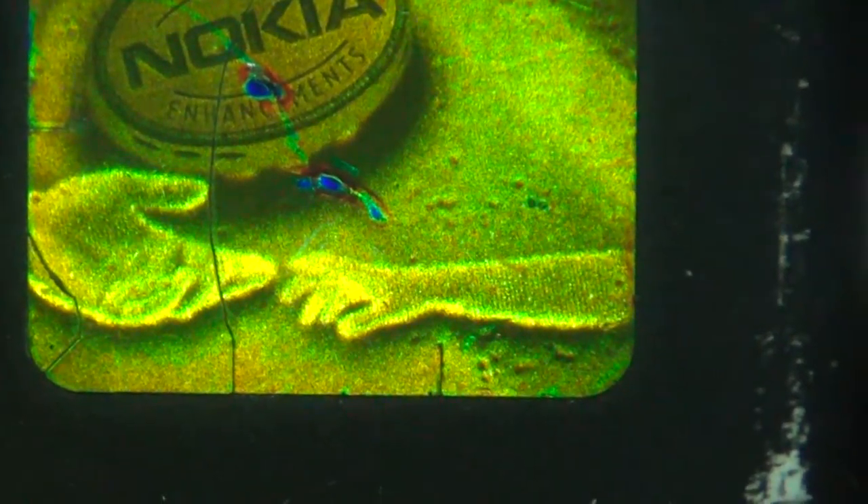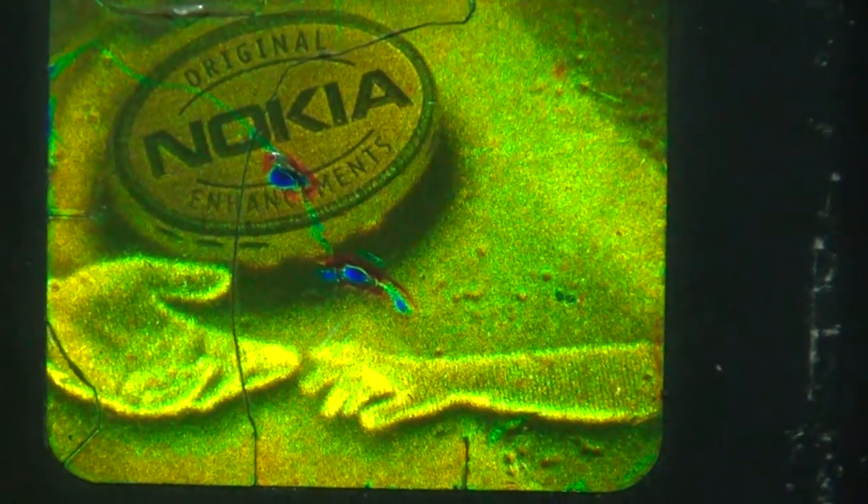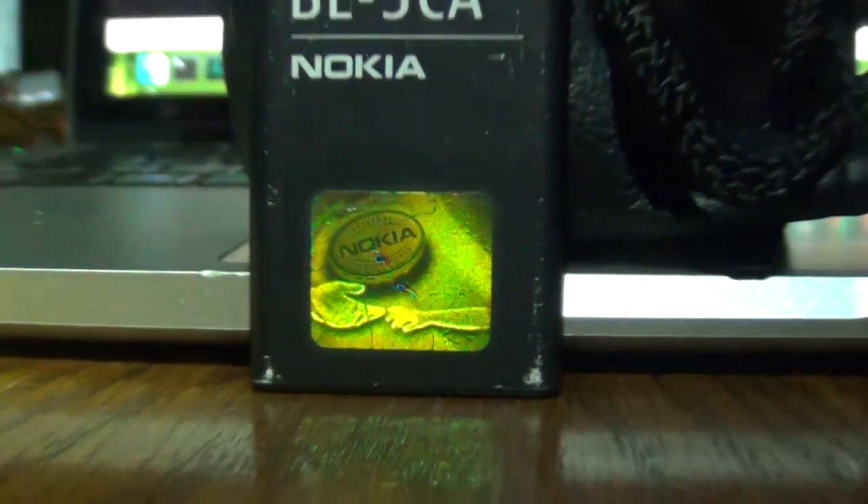So here you can see it even better. That's the most I can get, actually. Pretty weird, eh?